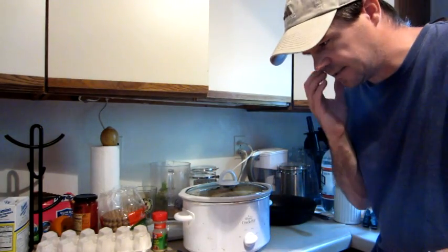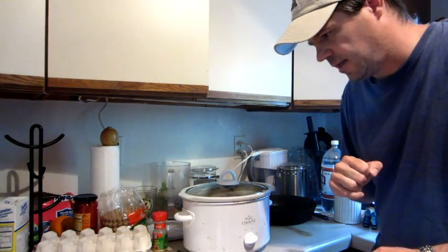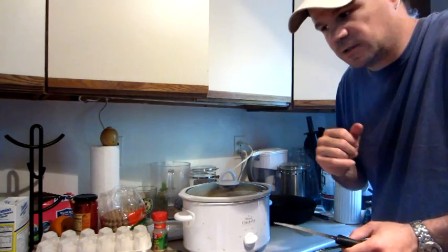The chicken is done. It's good — it's tender, it's not dry, it's delicious, and it's well cooked. Solar cooking experiment number two is a success.